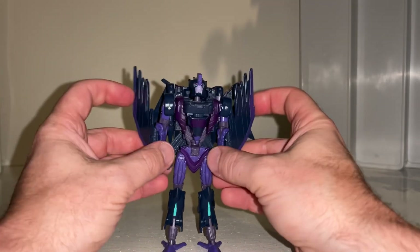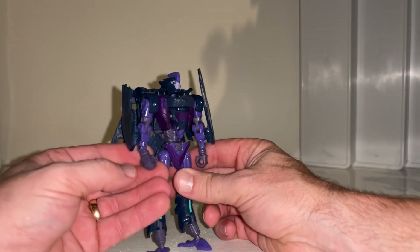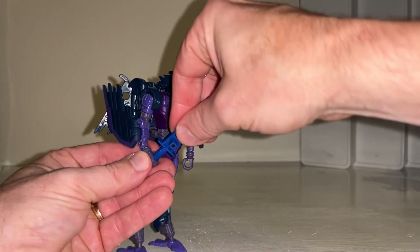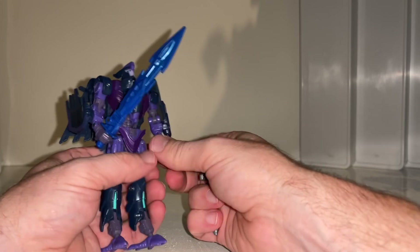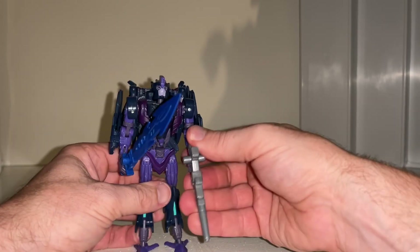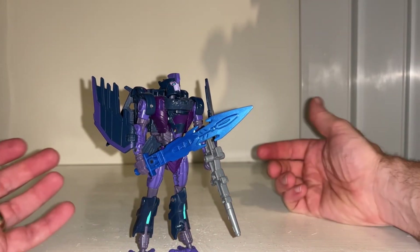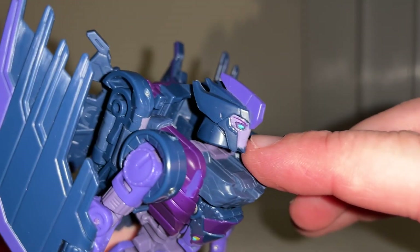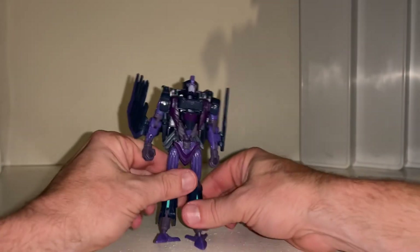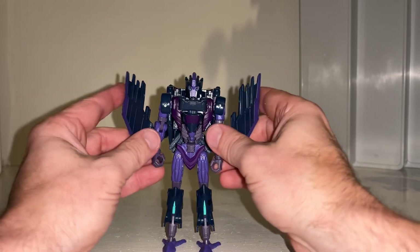Because she still has five millimeter port hands, you can put any weapons in — I'm using some from Overcharge here, and with her color scheme that works really well. I also love that she has bright eyes in both modes — there they are in robot mode and there they are in the alternate mode. It's really stunned me how good that looks. I'm going to keep her in this display configuration.